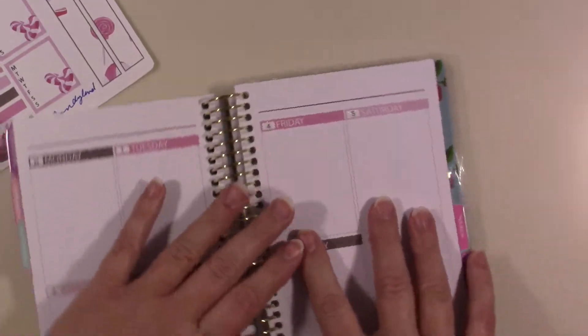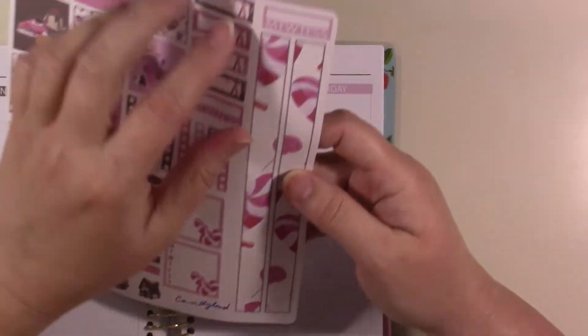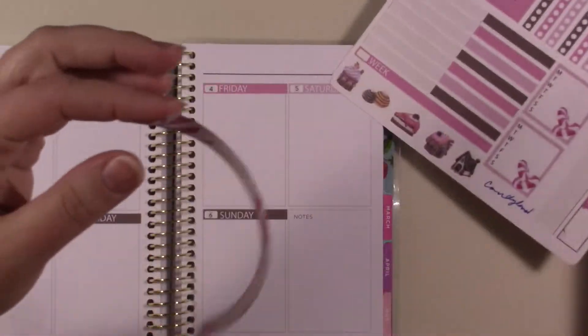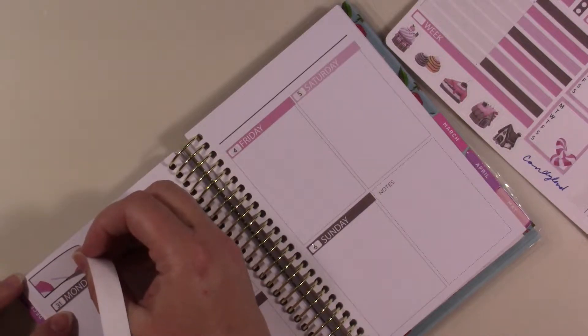Yes, I did say both — because I have two channels! A lot of times I can't use this washi on the side because it's mostly vertical, but this time it is positioned in a way that works.